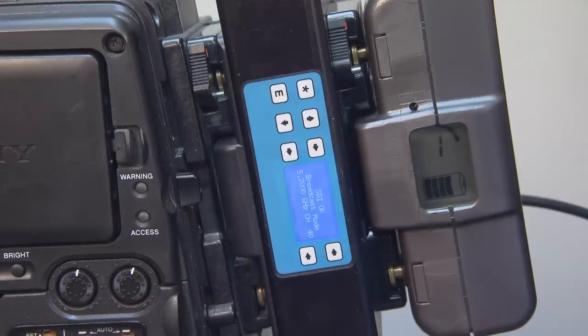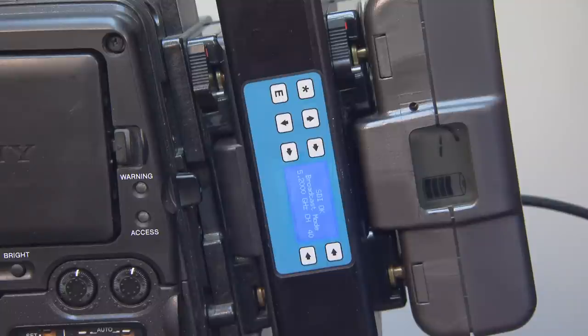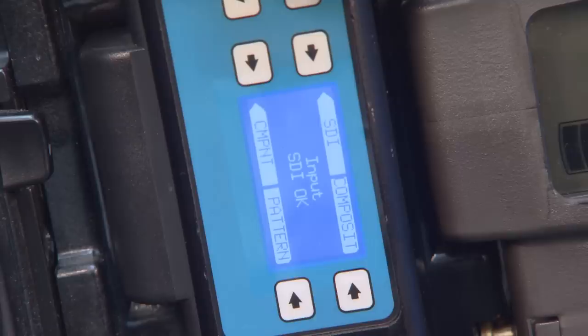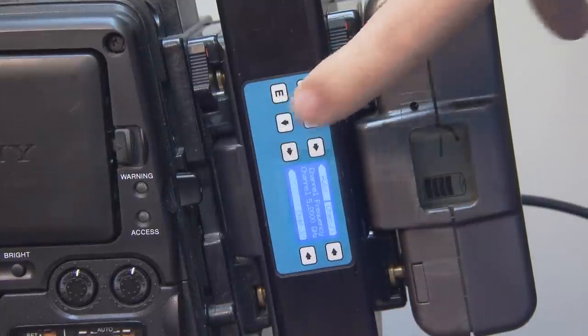The second line of the home screen will show you that you are in broadcast mode, which means the transmitter will transmit to as many receivers as you have tuned in to that frequency and channel. The third line will show the frequency and channel you are on. To change the frequency and channel, you must go to the channel menu page. To get to the menu pages, press the E button. The up and down keys next to the star and the E scroll to the different pages of the menu.